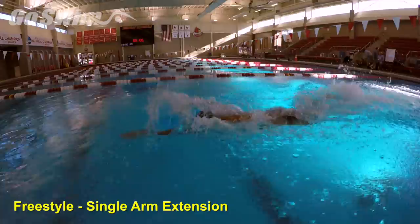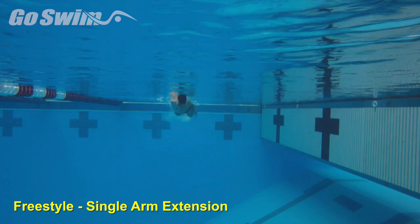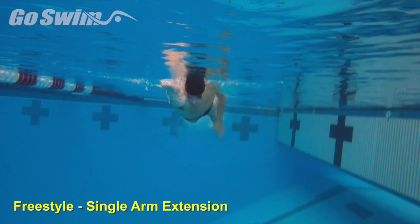If you want to go 41 in the 100 free or 131 in the 200 free, you'll need to get aggressive. But aggressive doesn't mean shortening your stroke. NCAA and Pan American Games champion Joao DeLuca shows us what he focuses on when working on polishing his stroke.